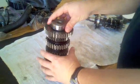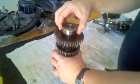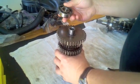I saw this tip online and it's a really good idea: as you take components off, put them down on your workbench in order of the component.